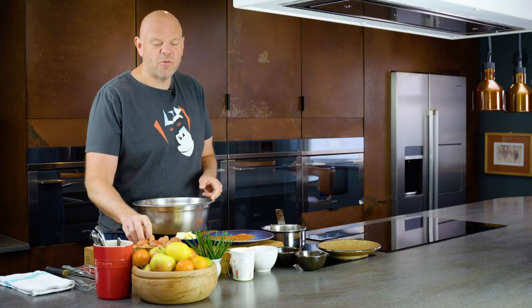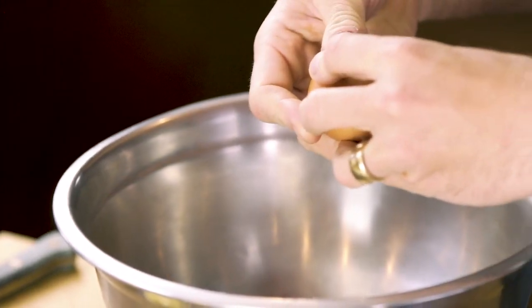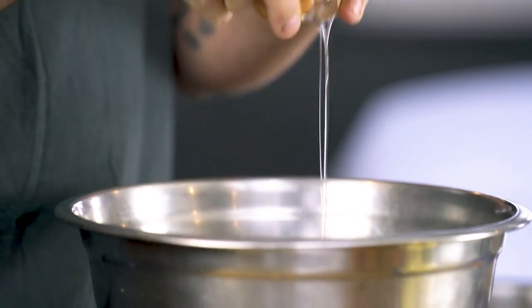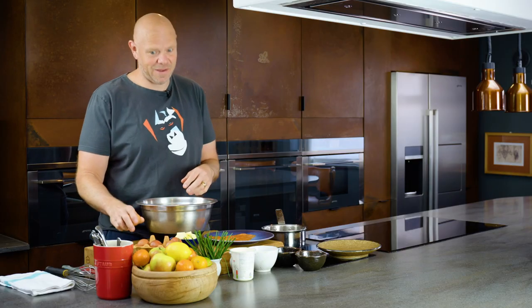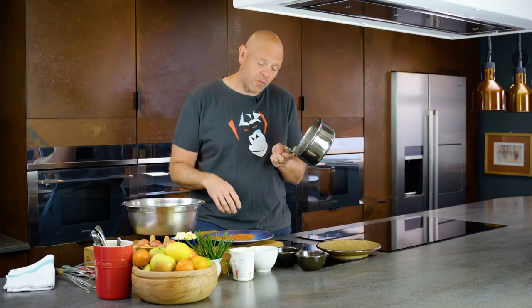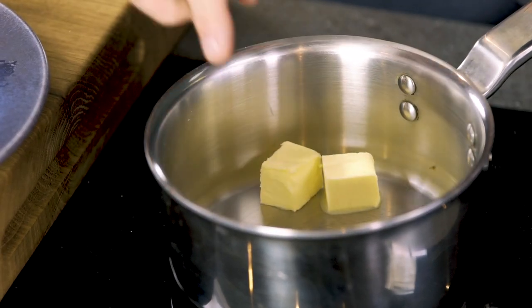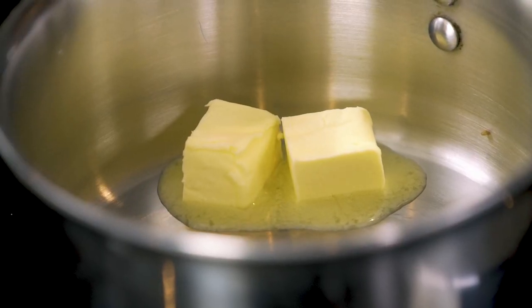Now for the scrambled eggs, I'm going to use three eggs — three eggs per person. It sounds like quite a lot, but it's going to be a proper healthy portion. By healthy, I mean big. Whisk them together. Now here, I've got a saucepan on a gentle heat. I'm going to put in a couple of knobs of butter. Just going to let that slowly melt down.